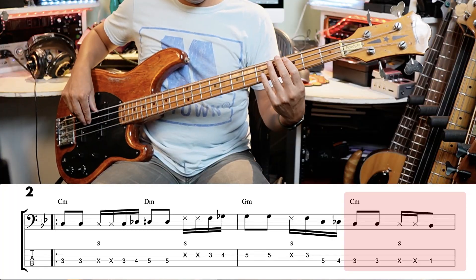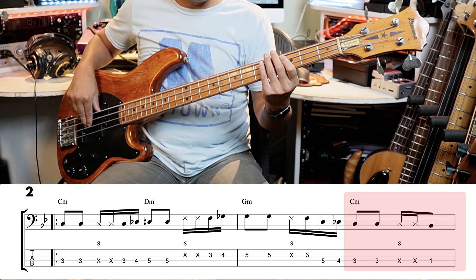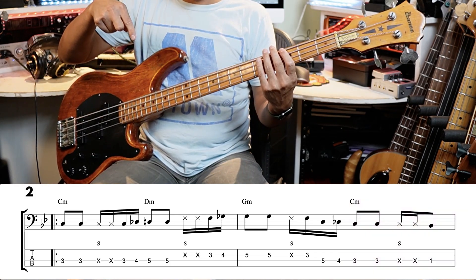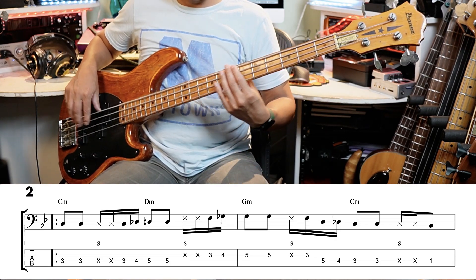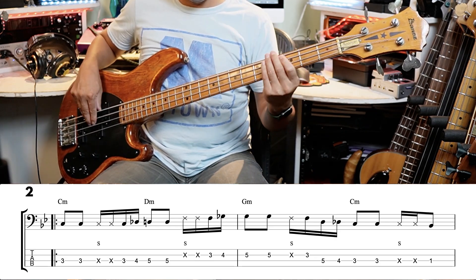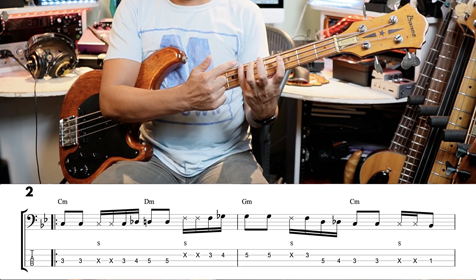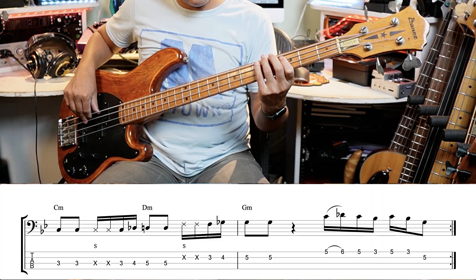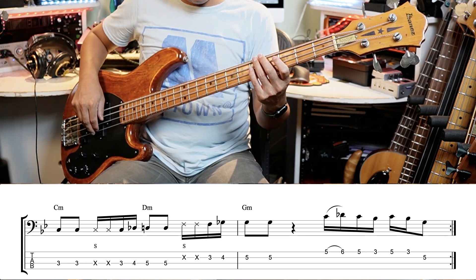Everything so far has the hand staying roughly in position, but at the end the little slap and ghost note gives you time to move your hand because it doesn't really matter where you do that. I'm playing that B flat at fret one — you could equally play it with your little finger on the sixth fret of the E string. There are always multiple ways of playing the same thing on bass.